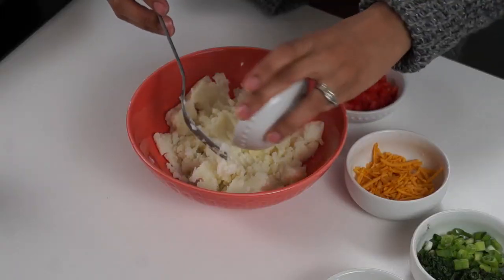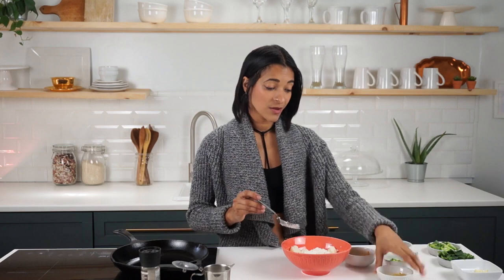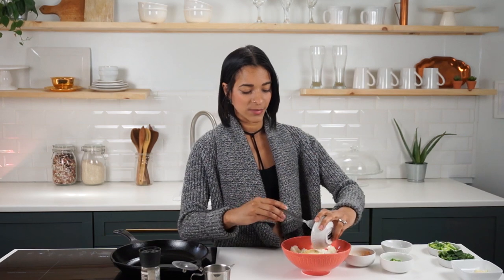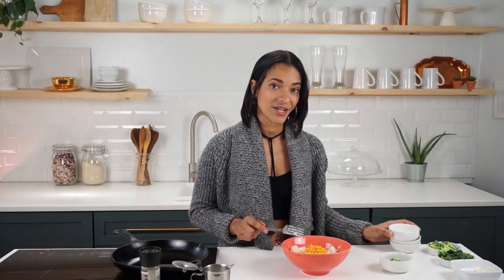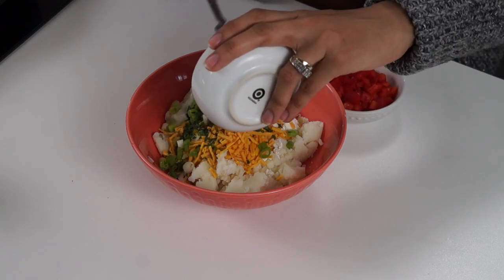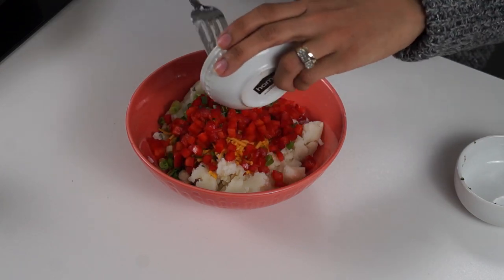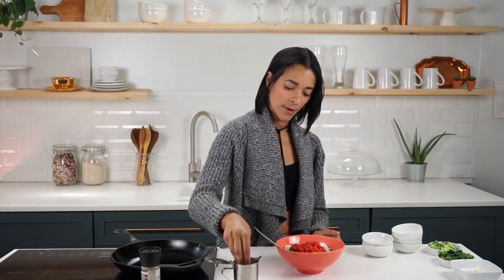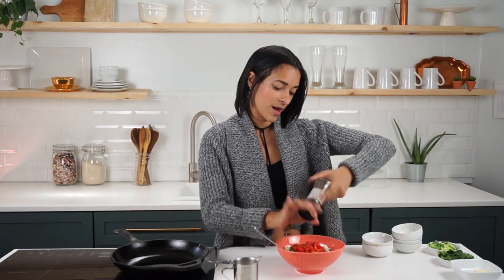We have one cup of mashed potatoes. We're gonna add in one tablespoon of flour. We're also adding in our seasoning — garlic powder, onion powder, and nutritional yeast. The full recipe will be linked down below. I'm also adding in some non-dairy cheddar cheese because we want to make these cheesy. We have some fresh basil, some fresh parsley, some chopped green onions, and some chopped red bell pepper. And we're gonna do salt and pepper to taste — however much you like, just add that much.